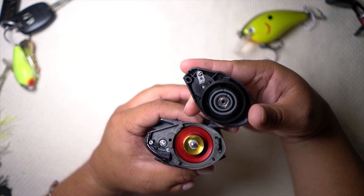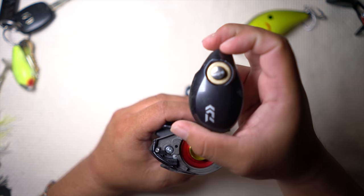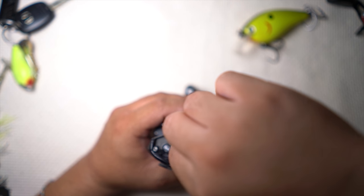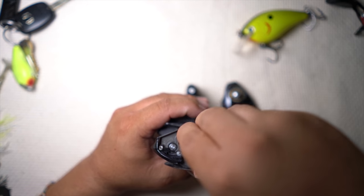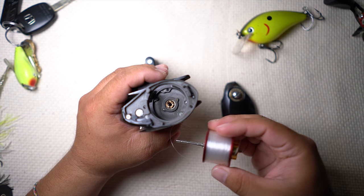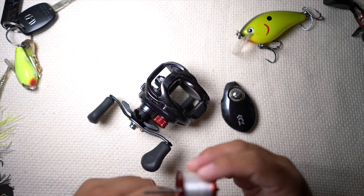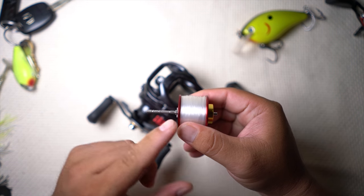Here's the insides — the guts of everything. Magforce Z on the outside, which is what Daiwa has been running for the last couple of years. Here's your spool. Very basic spool, nothing too crazy about it. None of that SV stuff that you have on the other reel. It's a very traditional spool design — long shaft.